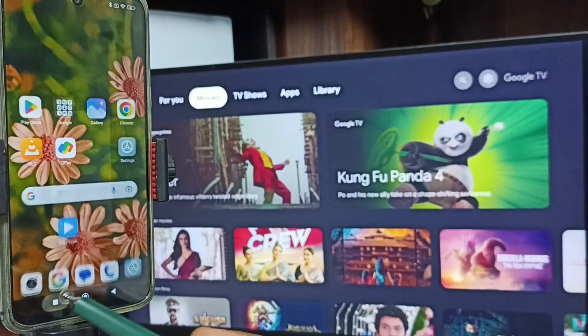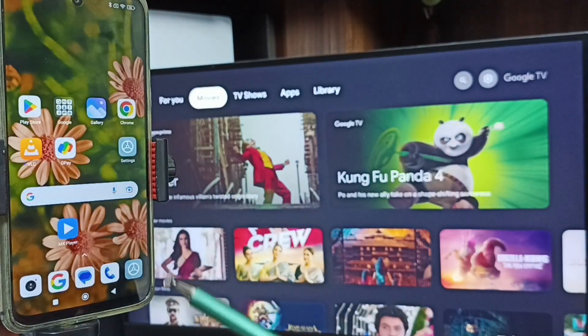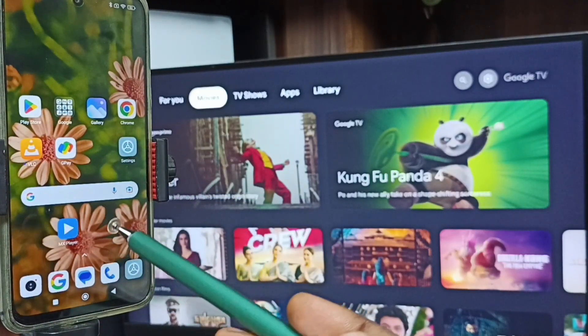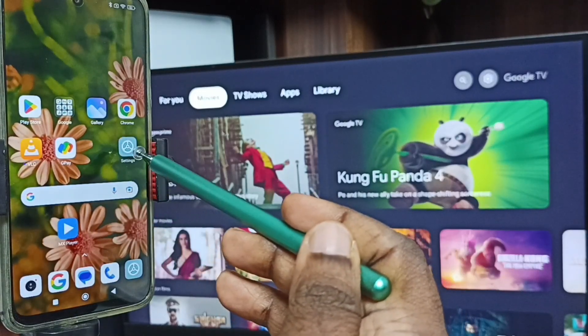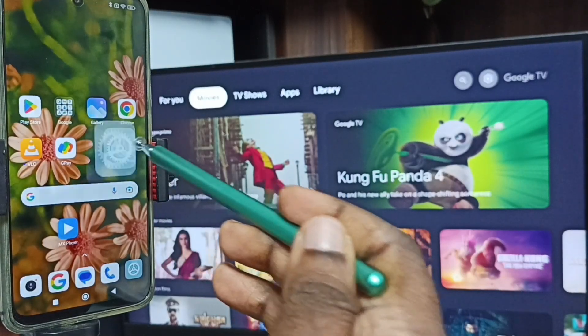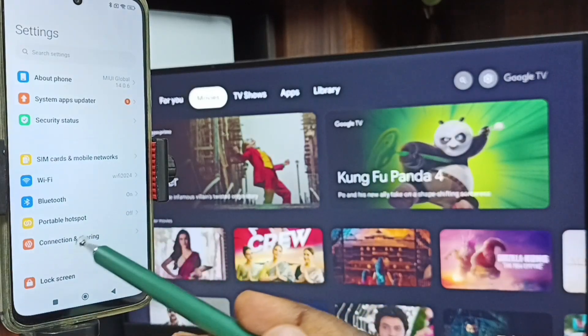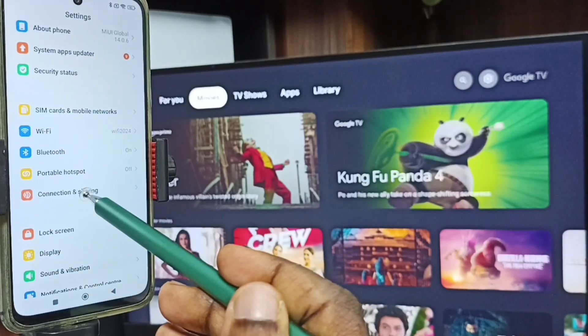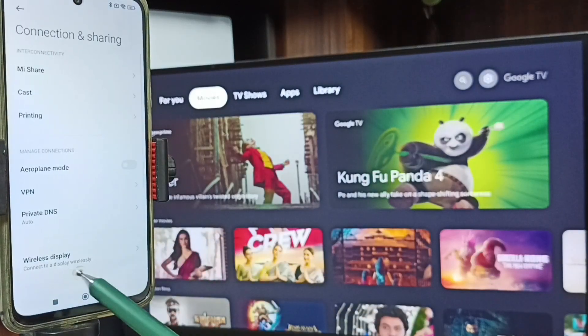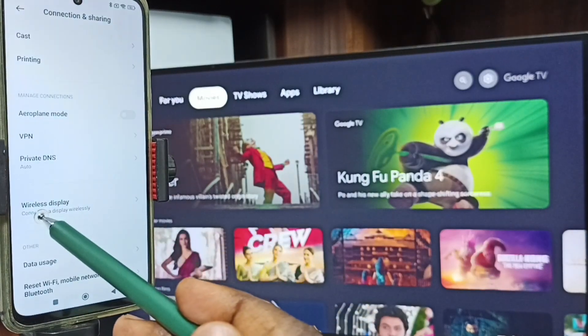Let me close that screen. Now for Method One - open Settings, tap on the Settings app icon, then go down, tap on Connection and Sharing, tap here, go down, and tap on Wireless Display.